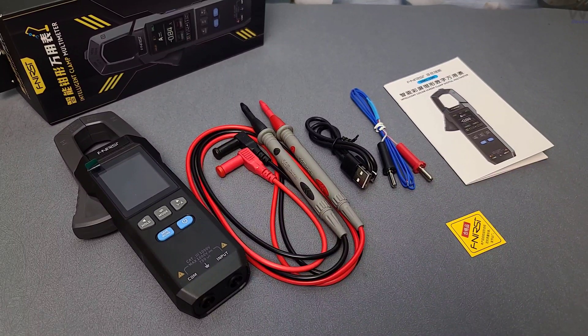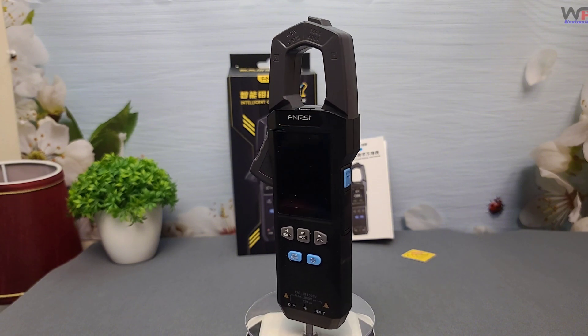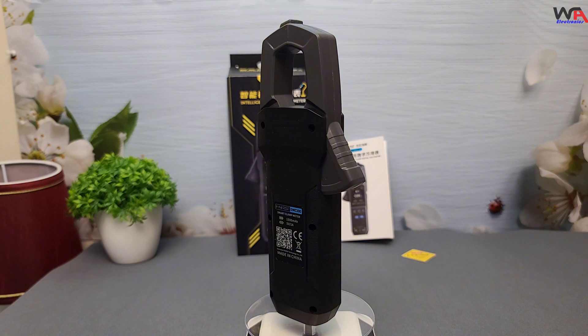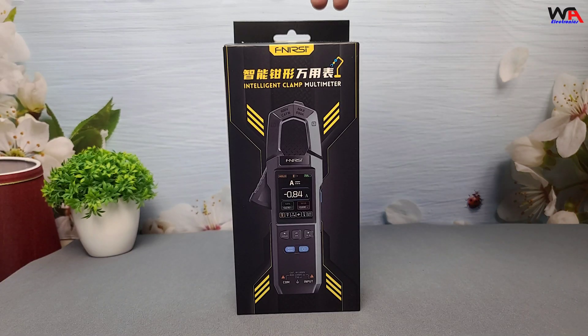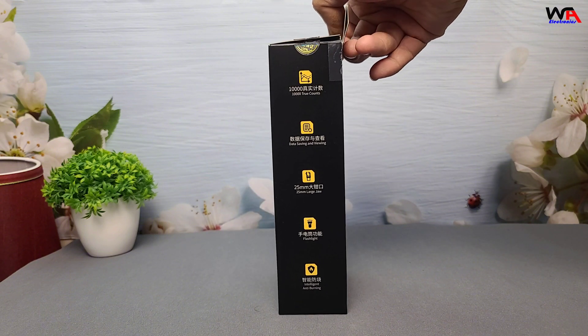Hey everyone, welcome back to WA Electronics. Today, we're exploring the FNIRSI DMC 100 Clamp Meter, a versatile and feature-packed tool for measuring AC/DC current, voltage, resistance, capacitance, continuity, and more. Let's unbox it, go through its features, and test it in real-world scenarios.